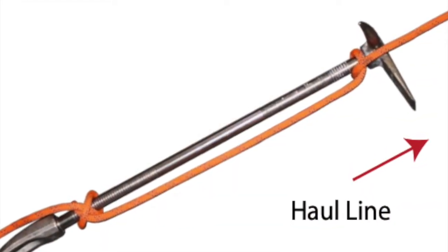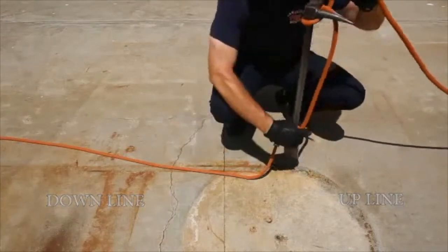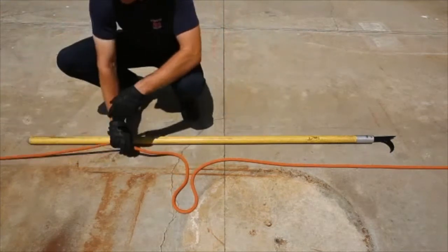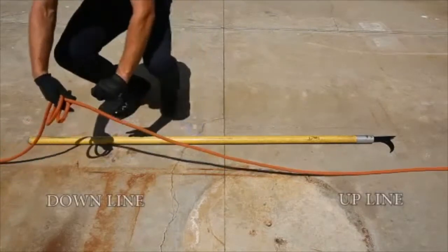Firefighters can now safely hoist the tool aloft. Next up is the pike pole. Notice the pike pole is tied exactly the same as the halogen bar, so that the firefighters above have something easy and safe to grab onto as the tool is hoisted aloft. It's a clove hitch at the bottom followed by a half hitch up top.